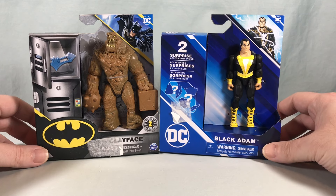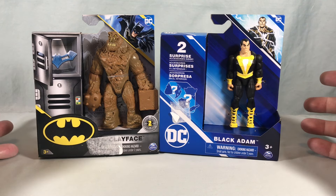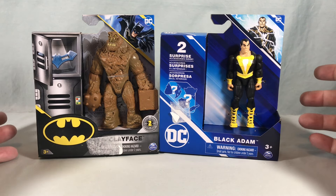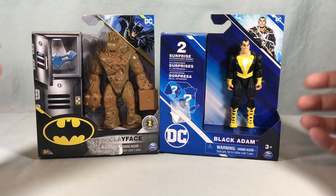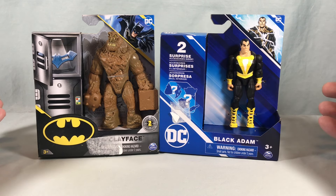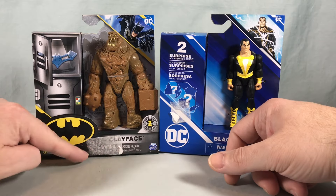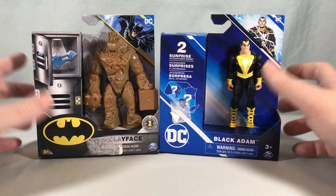Very excited to find these — didn't actually ever see these in stores, but I found them on Target.com. Usually these figures are about eight dollars a piece, which I still think is a really good value, but Target had them on sale for like $4.50 each, so I couldn't say no.